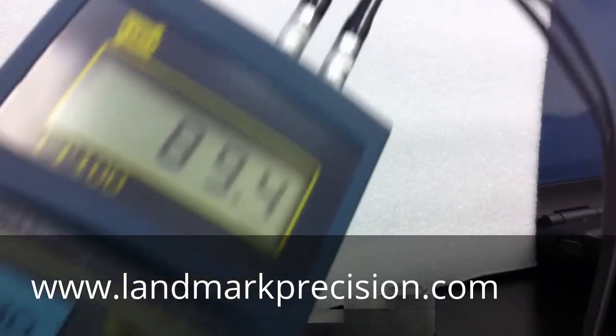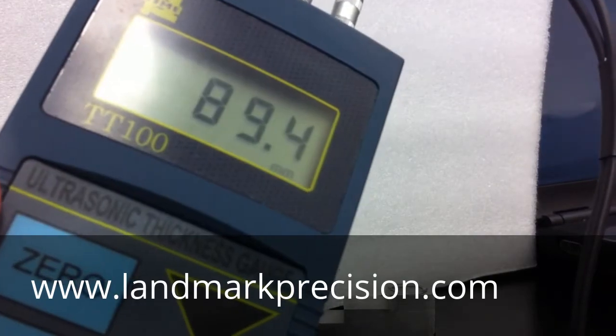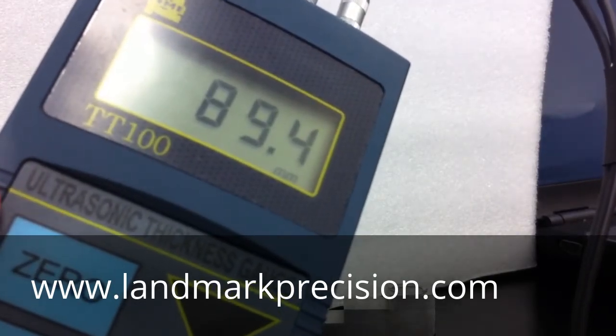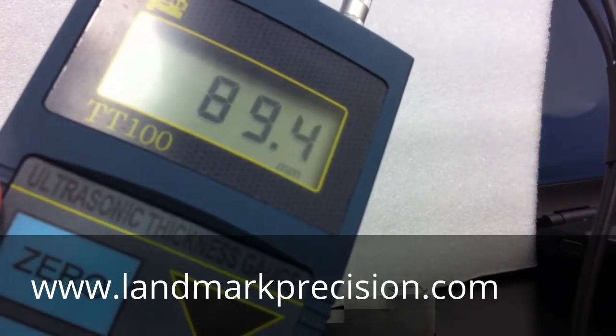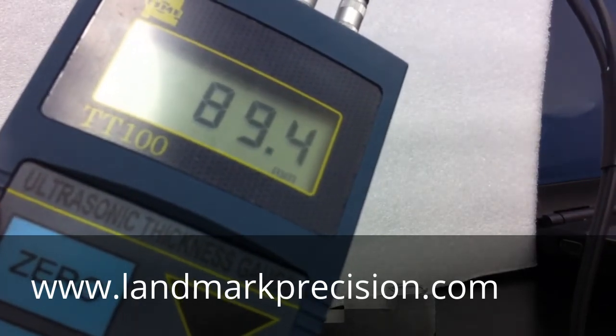If you need to change from millimeter to inch mode, or from inch mode to millimeter, you'll have to wait for the unit to turn off automatically.